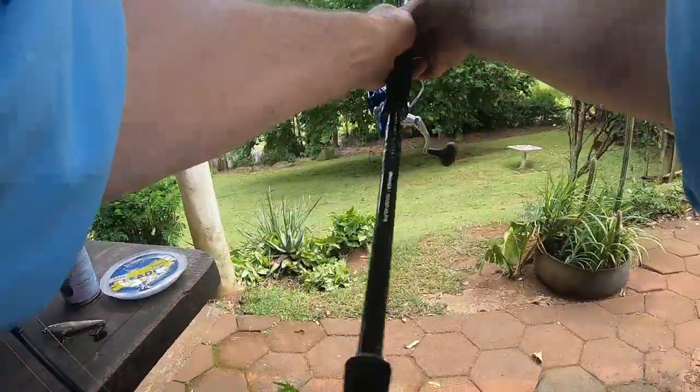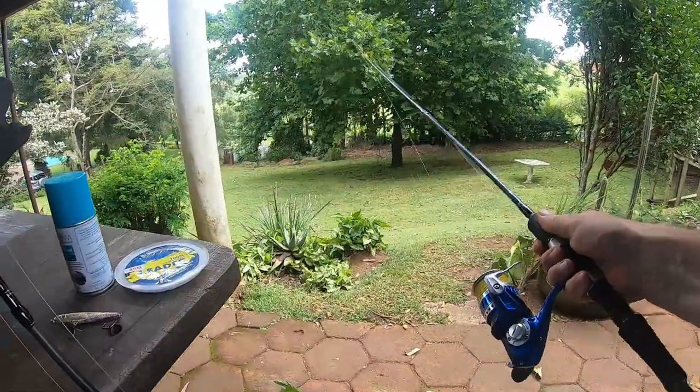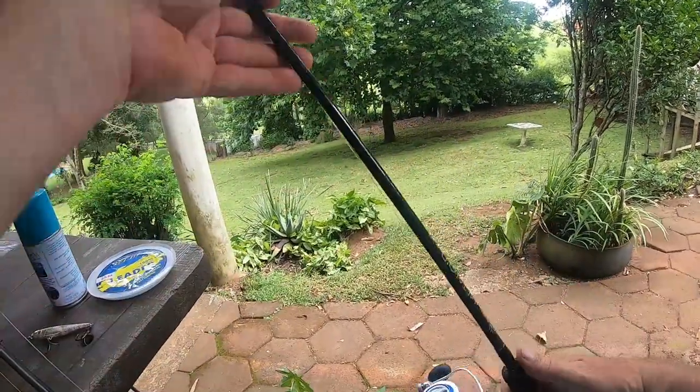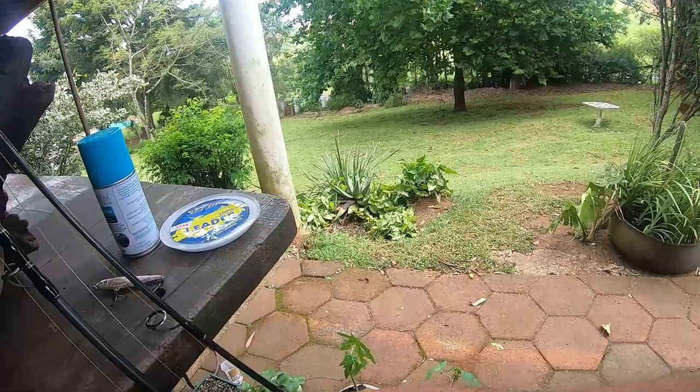Unfortunately, not when there are sharks around. That metalloid slow jigging rod is my go-to rod for just about everything now — a fantastic rod.